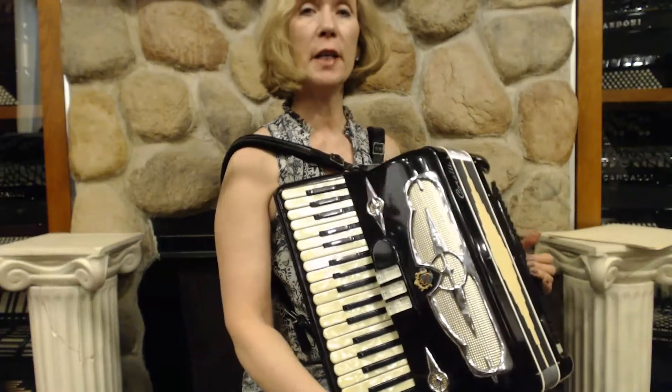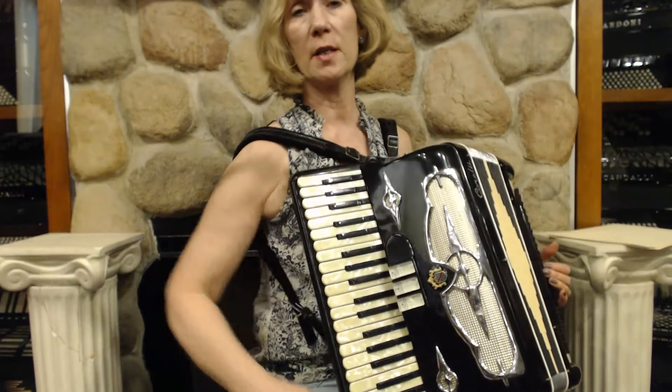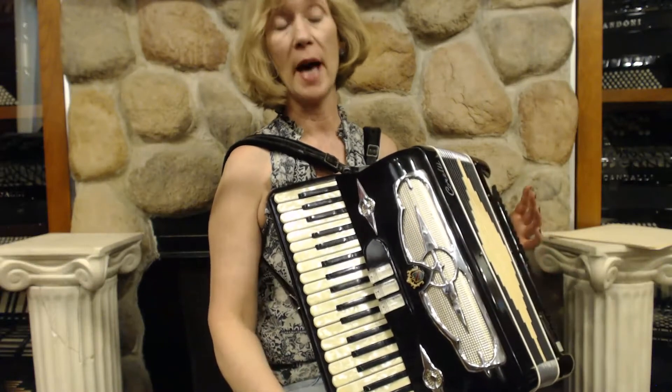I have here a Corelli accordion. It's a very compact 41 keys in the treble with 120 bass buttons. It is full-size but it's very lightweight and compact.